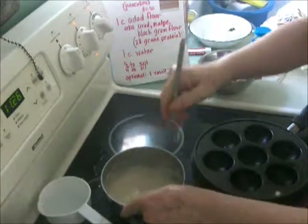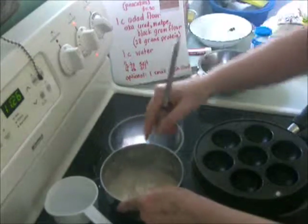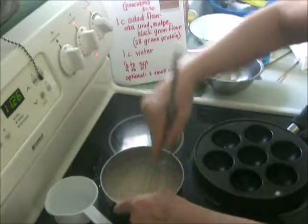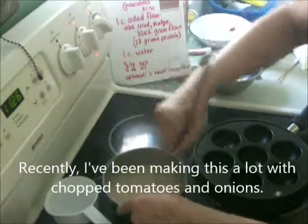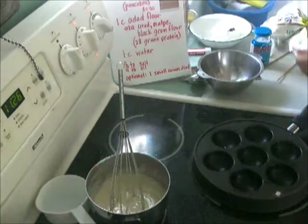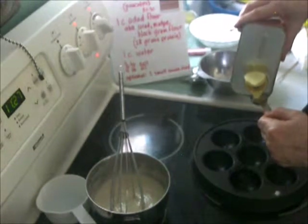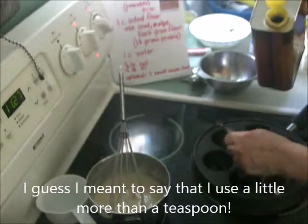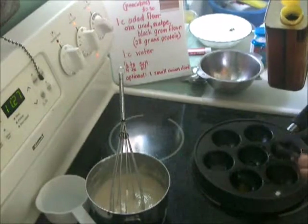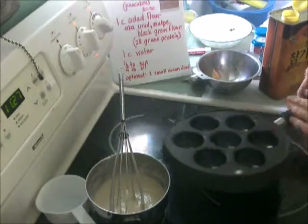In theory the batter is ready to go. I'm going to make it a little looser. I'm going to make a few without onions first, and then some with onions. You can also put peas, cabbage, or green chilies in here. I use sesame oil — this is a teaspoon and you'll notice I use a little less than a teaspoon. I'm just going to get the oil around the pan.